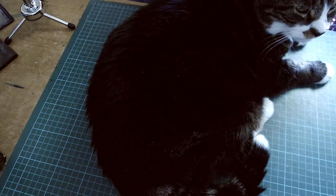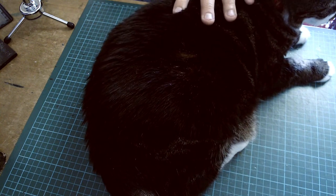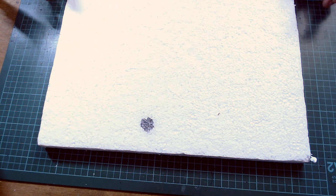You ready, cat? He's kind of ready. We're going to have to build around the cat. So the first thing we're going to need to do is draw out our basic shape. I'm not going to be measuring anything, so there's no need for a ruler in this video. But there are going to be a few things that govern the overall size.